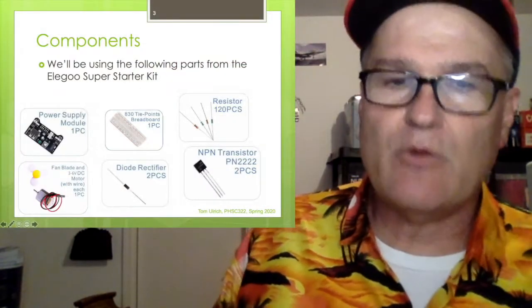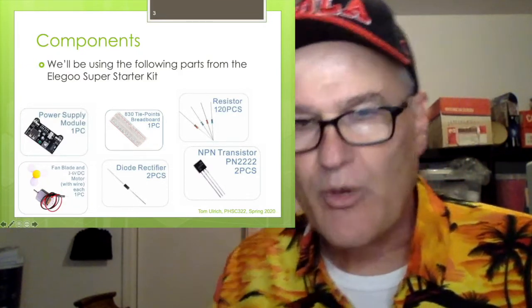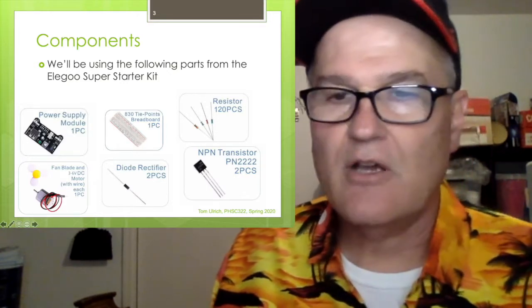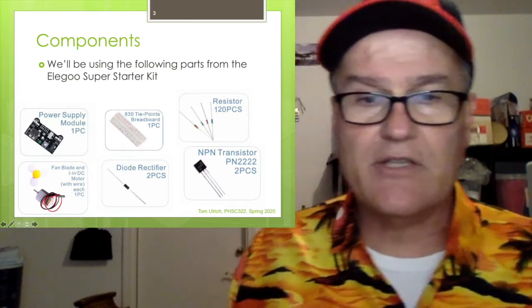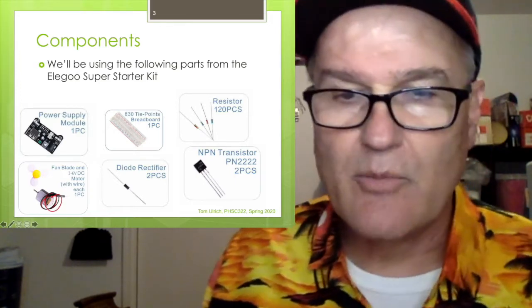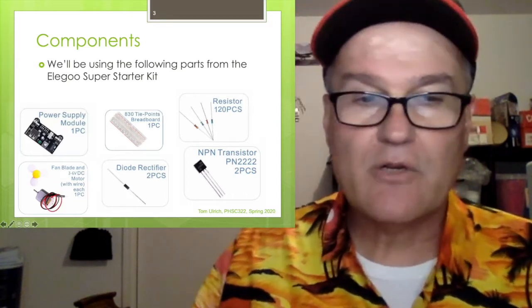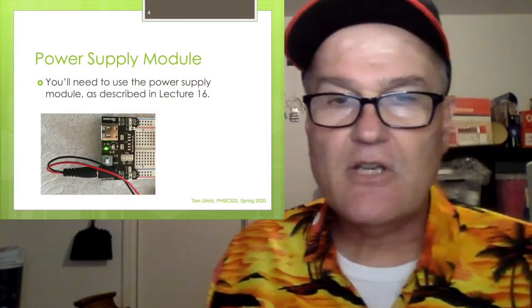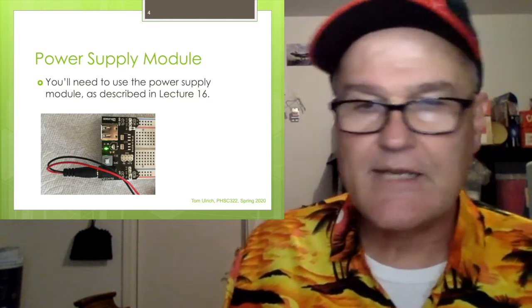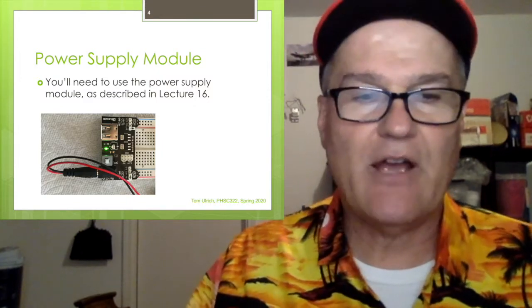So the components we're going to use from your Elegoo Super Starter Kit: we're going to use the power supply module — I talked about that in the previous lecture. Of course we're going to use the breadboard, some resistors specifically 1K, the fan blade and the 4-to-6 volt DC motor — that's the brush DC motor — a diode, they call it a diode rectifier, and the 2N2222. The power supply module is going to be important here. We don't want to damage our Arduino, so see Lecture 16 if you haven't already watched that to figure out how that works.